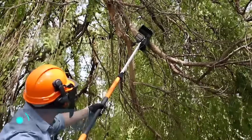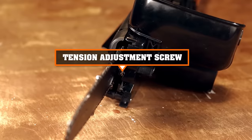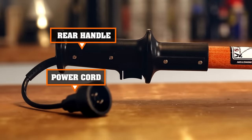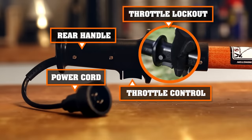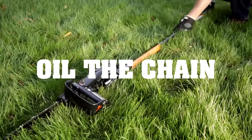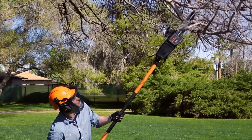The Pole Saw — this is a device that allows you to cope with unwanted and dangerous branches on trees. The pole saw is a compact electric saw attached to a long handle. It operates on electricity and turns on and off by just pressing one button. Thanks to its unique design, you don't have to use a ladder.